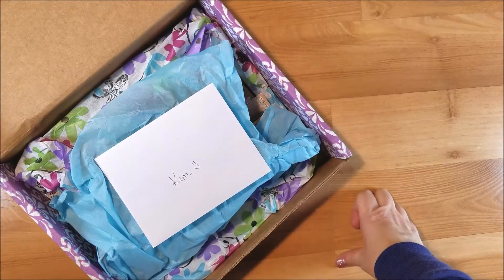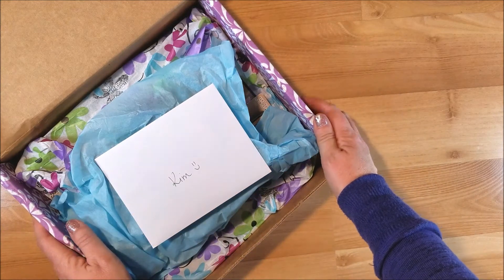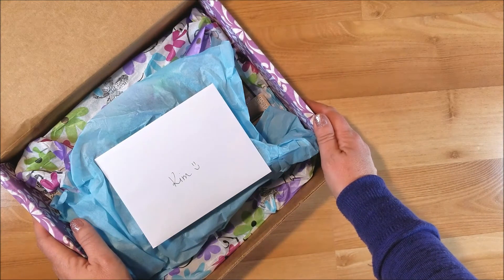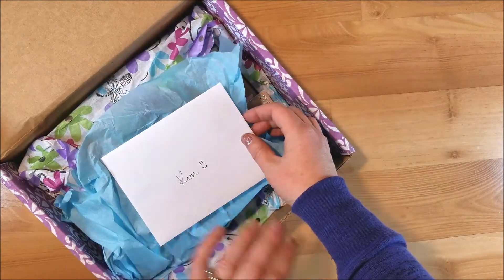Hi guys, welcome back to my channel. This is Kim with Creative Crafticality, and today I have some happy mail. I won a giveaway over at Kimber Creations — I will put her link down below.